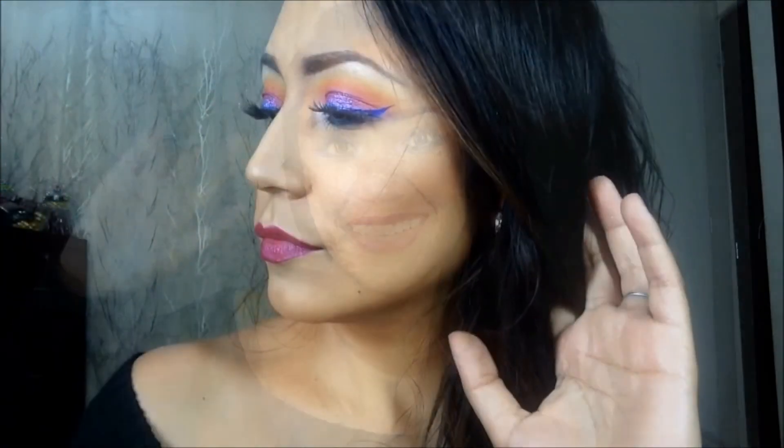Y bueno, ya queda el look final. La verdad es que esto sale completamente de mi zona de confort porque no sé utilizar tanto color y menos tan intensos, pero en conjunto creo que se ve bastante bien. Yo espero que a ti también te haya gustado. Me despido, no sin antes invitarte a que te suscribas, compartas, le des like, y me hagas llegar algún comentario o petición. Te mando un fuerte y tronado beso y nos vemos pronto. ¡Bye bye!